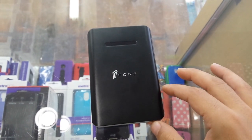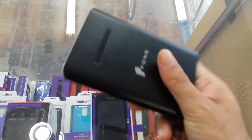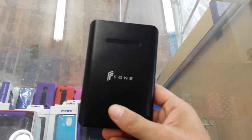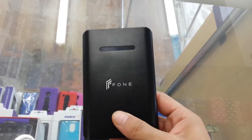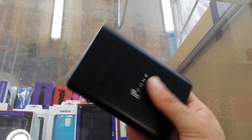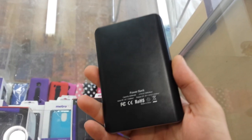Hi everyone, on your YouTube channel today we are going to review and demonstrate a device. Today I don't have a cell phone to show you, but I'm going to show you a power bank. I just found that it's a good power bank, or you could call it a portable charger.